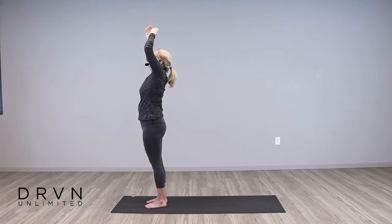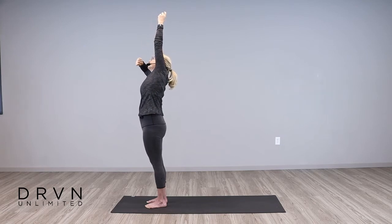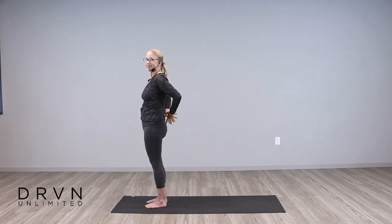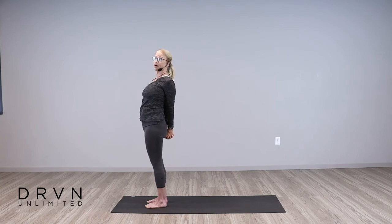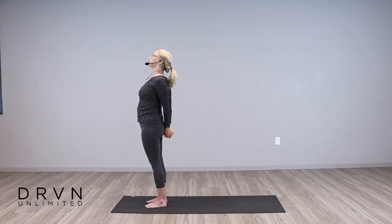Notice how good it feels to open up those ribs on each side and stretch, trying to keep the weight continuing to root down through both feet — don't shift your weight from side to side. One more time on each side. And then bring both arms up, release them behind your back, interlace your fingers, roll your shoulders back and down, press your knuckles down towards the earth, and lift your gaze. This is great for posture and preventing that rounded back that sometimes happens as we age. Pull the arms away from your body and relax your posture.